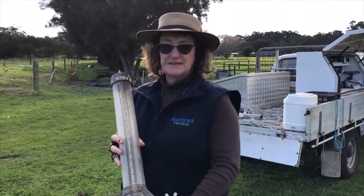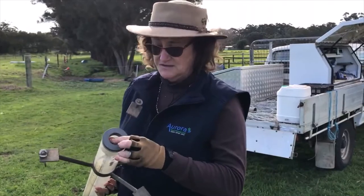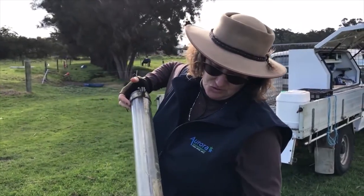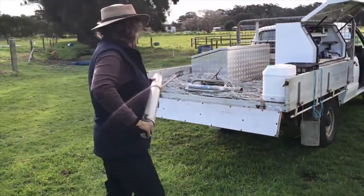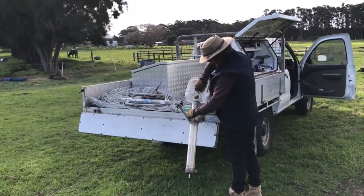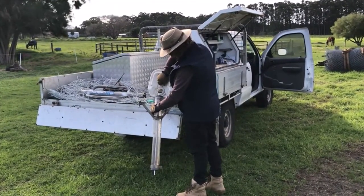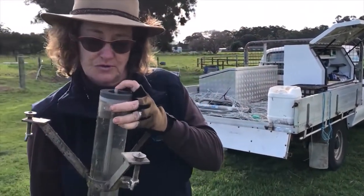It's a graduated cylinder with graduations in millimetres and centimetres on the column, and it's got a stopper on one end which goes down into a hole that you've augured to 50 centimetres or 500 millimetres deep. I don't fill it quite to the top because I still want to be able to read the graduation.